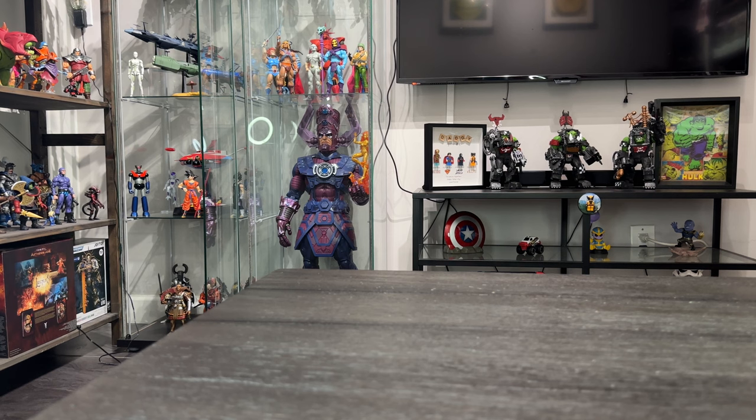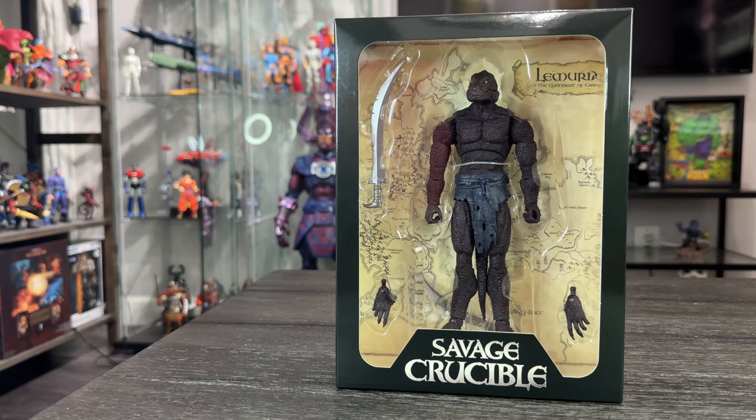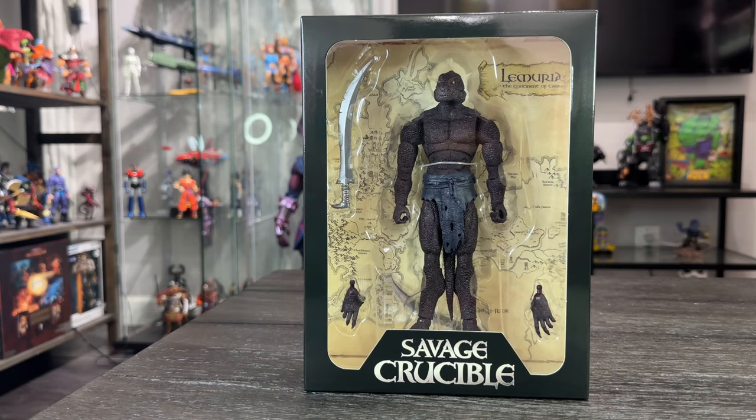Hey, what's up guys, welcome to the Badass Reviews. Today I'm going to take a look at the Shadow Slate Lemurian from Savage Crucible. I want to say thank you to the guys at Harbinger Studios for trusting me to review this figure. These guys are supporting my channel and I need to give credit — Savage Crucible is not just an amazing action figure line, but they've always been supporting my channel, my Instagram, and all my social media.